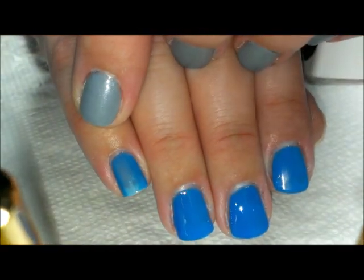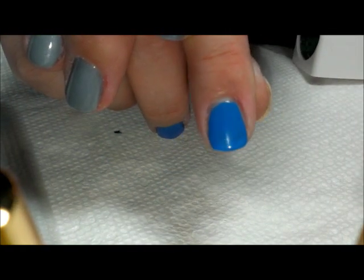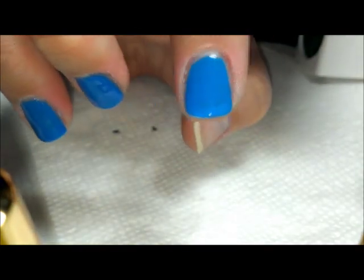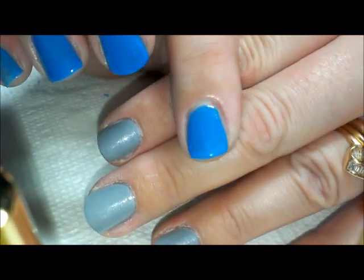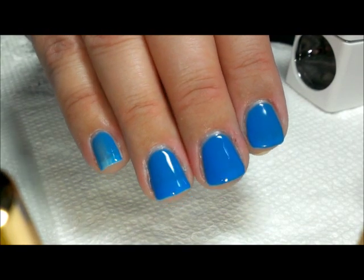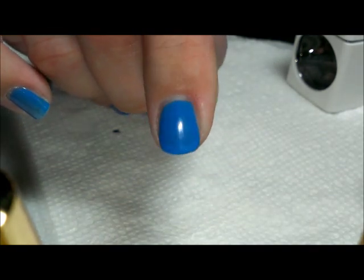Here I want to show you the differences: this is one coat, which is obviously somewhat sheer; this is two coats on my ring finger — much, much better; and here is three coats on my middle finger. I also wanted to show you the oily layer: on this finger I have not removed it yet, and on this one I have — as you can see, the shininess has somewhat dulled. You could put a clear gel top coat over it if you really want it shiny, or leave it with this satiny shine — that's fine too.